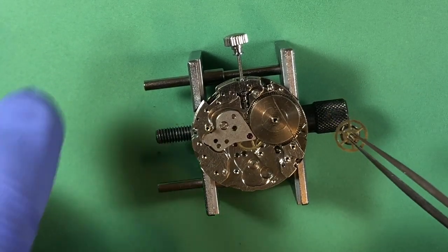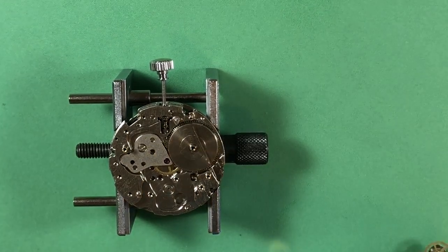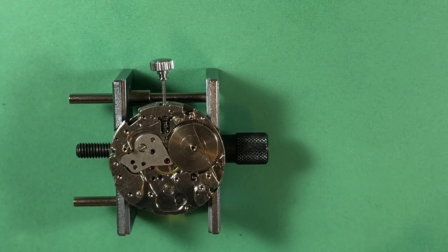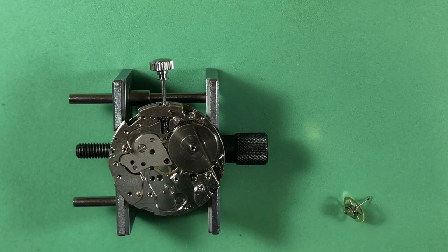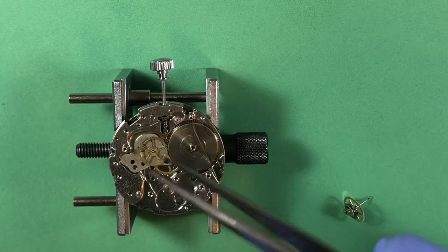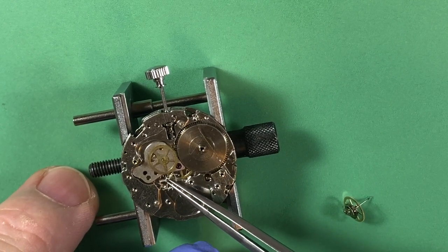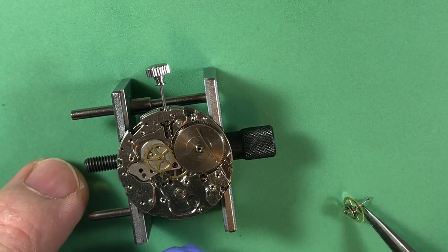It wasn't dirty before, but it's very clean now. All your jewels looked good - as I said, this is a good-looking movement. It's very interesting how this all worked out.